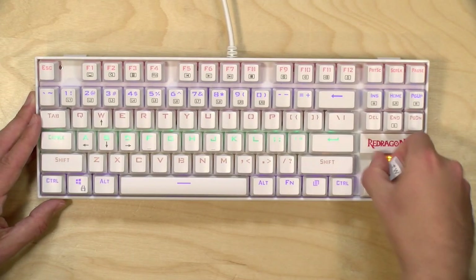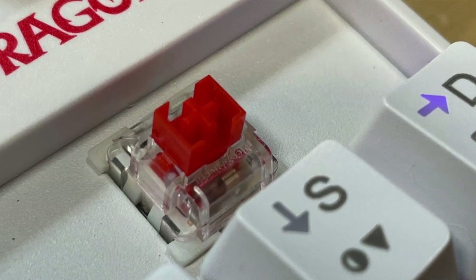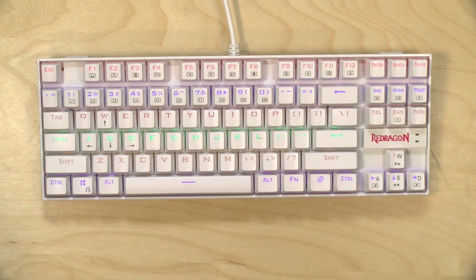Like many mechanical keyboards, it's very easy to pull the keys off and get at the switch underneath. So it's got a lot of the features you might find on something more expensive.